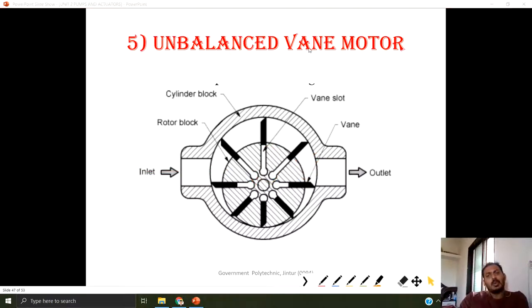The next one is the unbalanced vane motor, working as the opposite of the pump. How it works: fluid is pressurized and given from this inlet port, and now this pressurized fluid is available here.